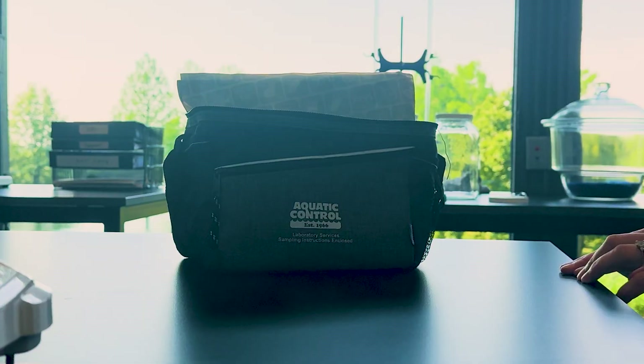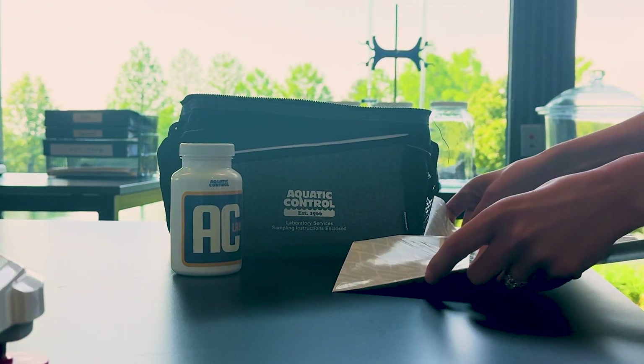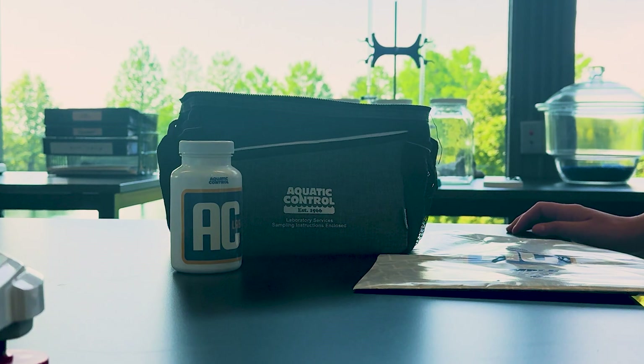If you're looking for data-backed monitoring, then look no further. Our kit provides you with everything you need to collect a sample from your water body, with detailed sampling instructions, sample collection bottles, a chain of custody form, nitrile gloves, and ice packs.